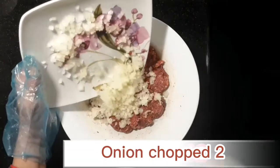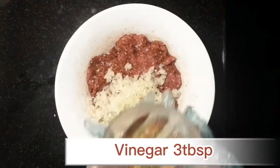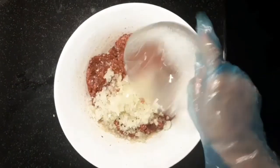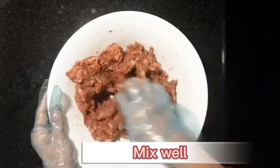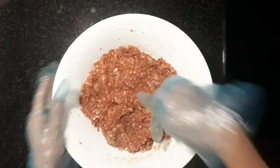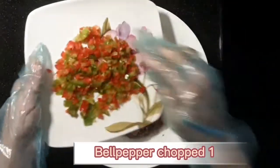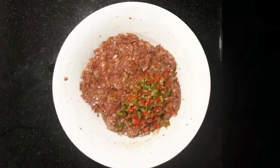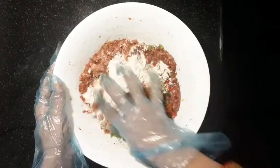Add onion chopped 2, vinegar 3 tbsp — mix well. Add bell pepper chopped 1, flour 4 tbsp — mix well.